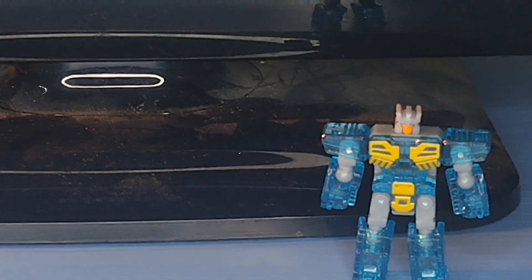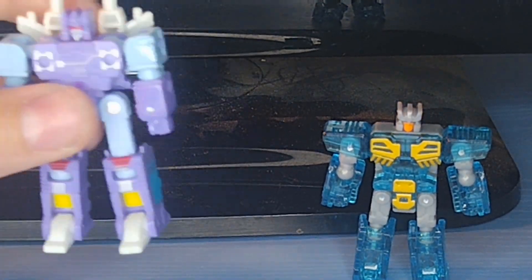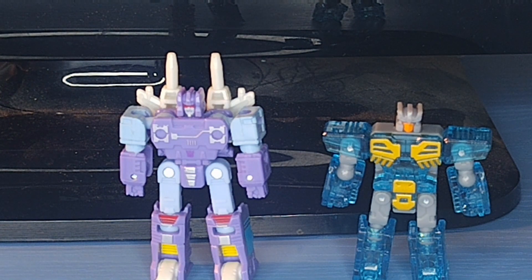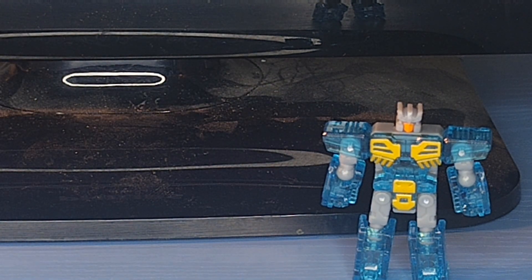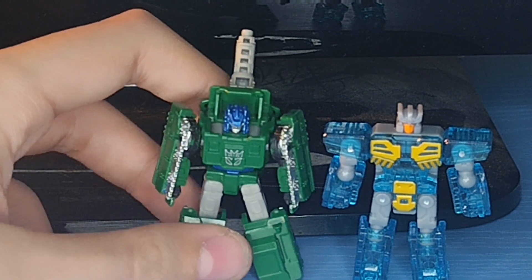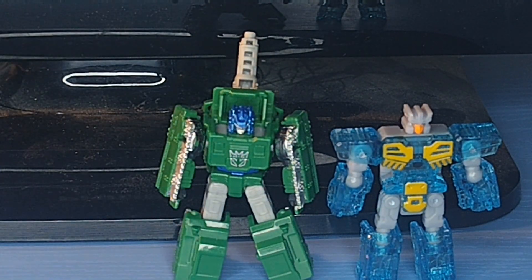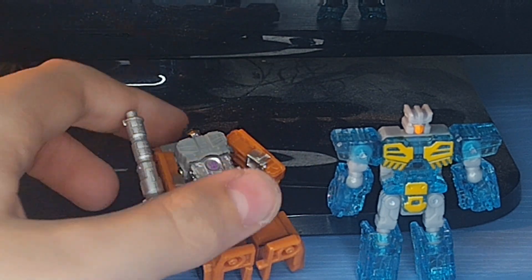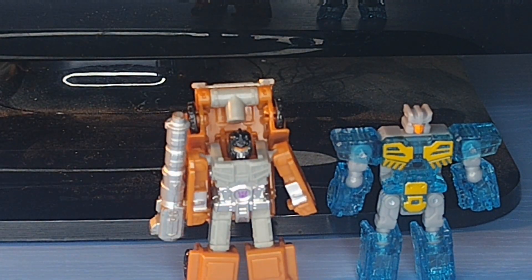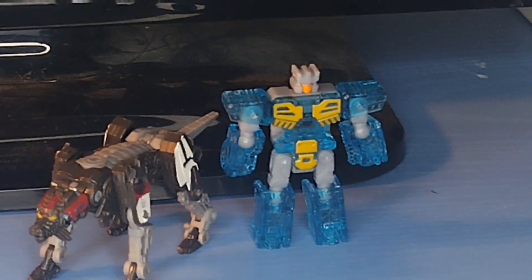Now that I've got all that sorted, here he is with the Studio Series 86 Core Class Rumble, and you can see Rumble is a little bit taller than him — not that much taller. Here he is with Earthrise Bombshock, whose heel tabs do not like to stand. Here he is with Earthrise Growl — another figure that does not like to stand. And then finally here he is with the Studio Series Core Class Ravage.